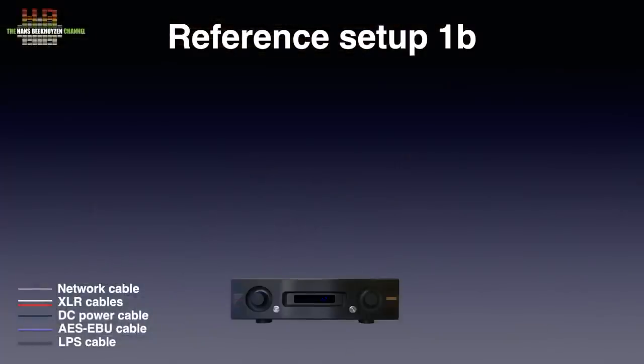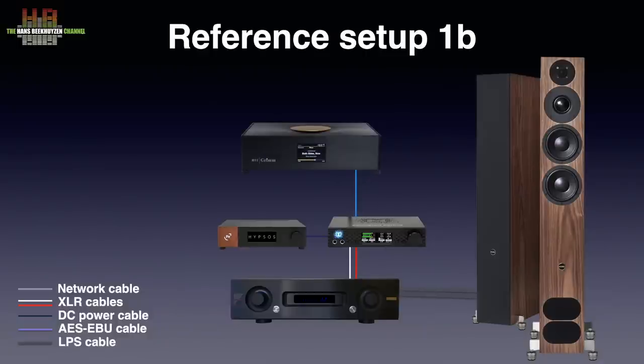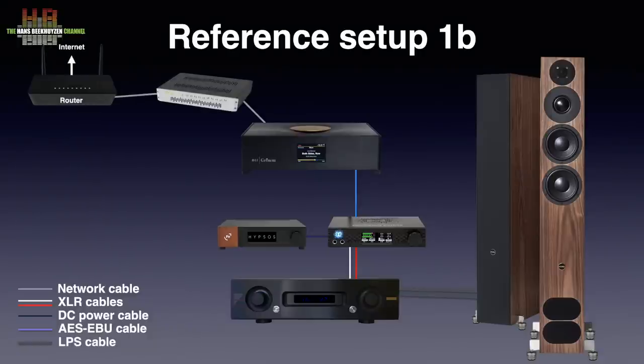So I decided to compare the EA Hybrid with the Ferron Hypsos in my reference setup 1B. That uses the Air Acoustics AX520 amp to drive the PMC FAC12 Signature loudspeakers on ISO Acoustics Gaia 2 dampers over AudioQuest Robin Hood Zero loudspeaker cables. The amp is connected over Grimm Audio SQM XLR cables to the Mytek Brooklyn DAC, normally powered by the Ferron Hypsos power supply. The Mytek is connected to the Grimm Audio MU-1 digital player over a Siltec HF9G3 AES/EBU cable. The connection between the Grimm and the network is over an AudioQuest Diamond CAT7 cable to the SOTM SNH-10G network switch.